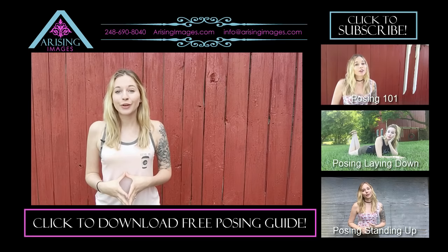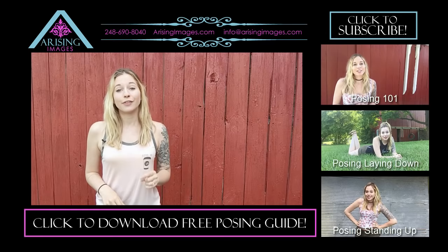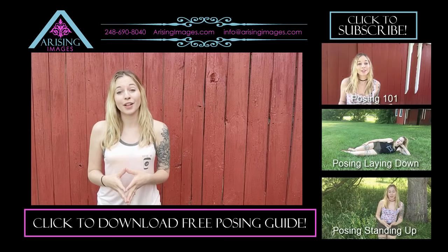We've put together a free gift for you, which is a posing ideas cheat sheet that you can download and print for your session. If you're on your computer, you can get that by clicking the link right below the video. Please subscribe to our YouTube channel for even more photography tips, or you can check out any one of these three videos for even more posing ideas. If you're watching this on a mobile device, all these links will be available in the video description underneath the video.